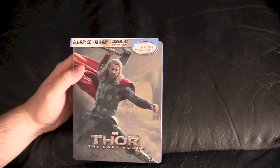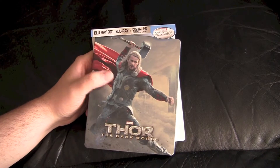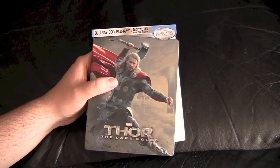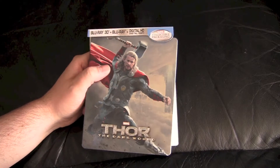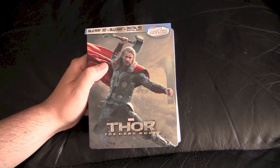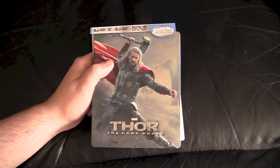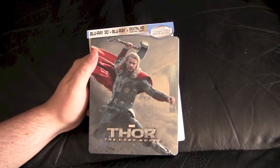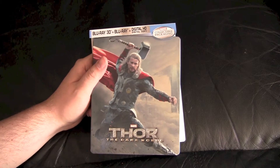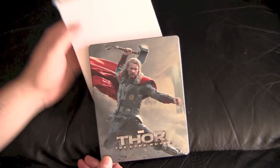Shrink wrap is off. This is the Best Buy slash Future Shop version. There's like a kimchi one with, I think, the same cover — I don't know if the insides are all the same. Best Buy claims it's exclusive to them, Future Shop claims it's exclusive to them, but wink wink, they were both owned by the same company. I think Future Shop's actually out of business now — Best Buy closed them all.